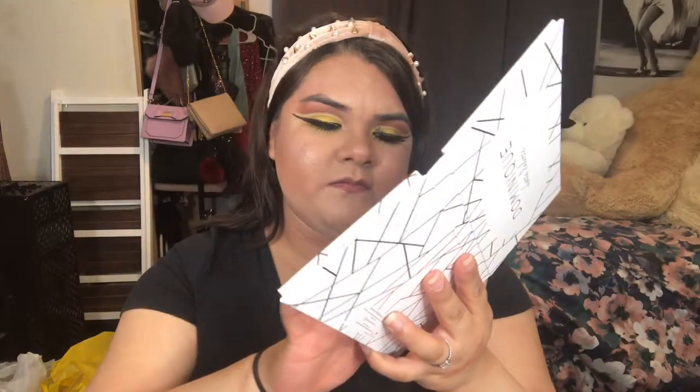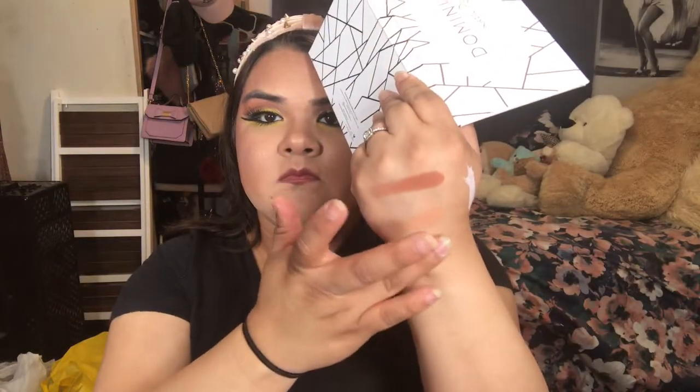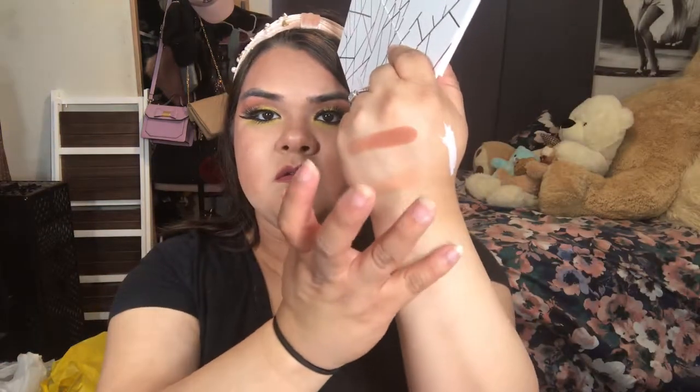The next color is called Vanilla Cream, then Mocha, and the last color on that row is called Pumpkin Spice.